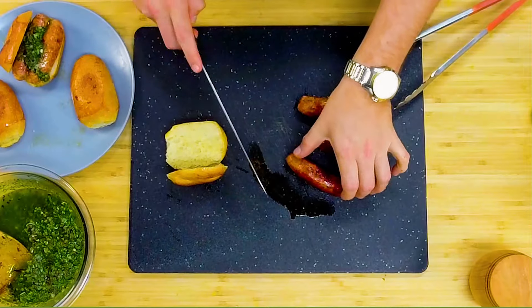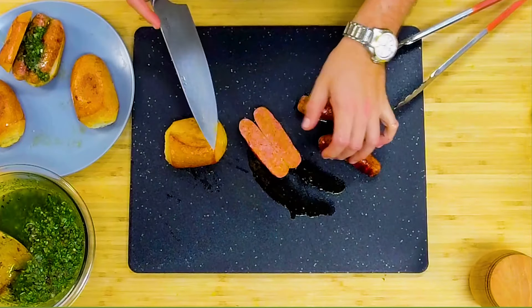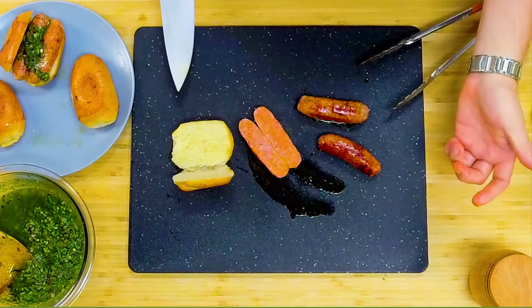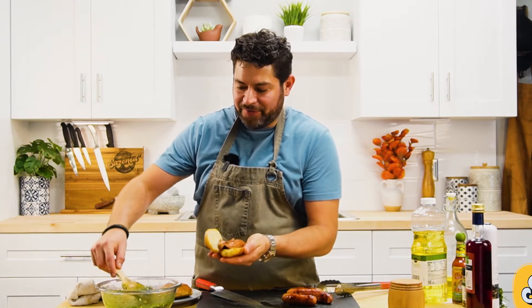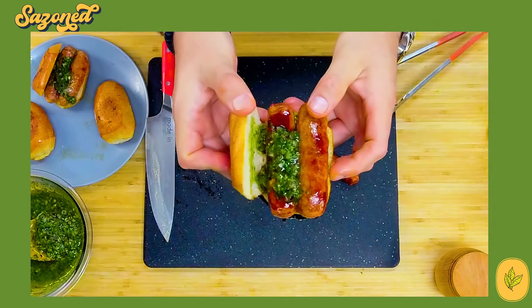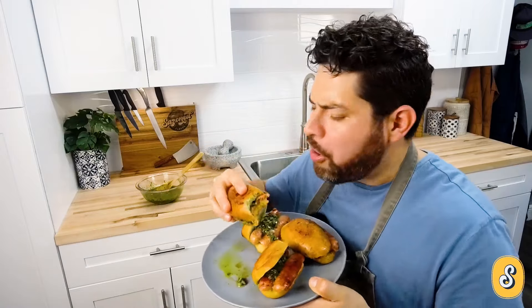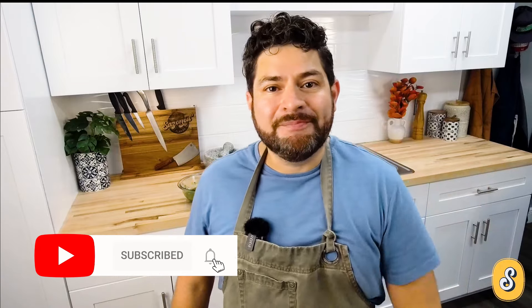Let's plate up our choripan. We're just gonna split that open and grab a sausage, split that in half as well. I like to put this juicy part on the bottom so it soaks up and drips down on the bread. Then we're gonna top it off with our chimichurri. Let's try one of these. Thank you for watching this video. Please like and subscribe, and share with some friends. See you soon.